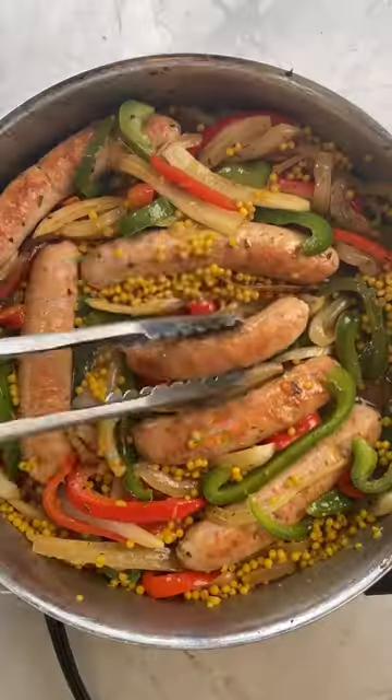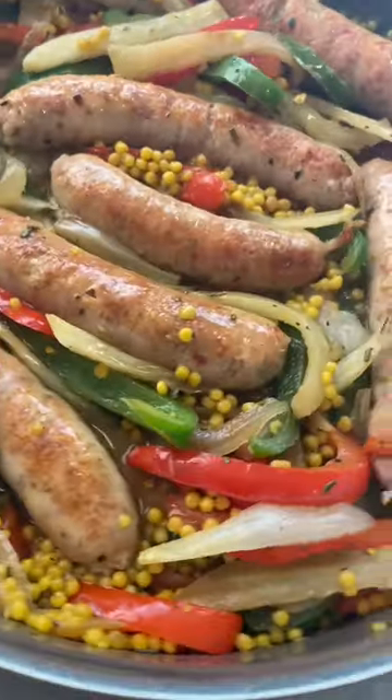Add in couscous, or quinoa if you want to make it gluten-free. Once that's done, you add everything back to the pan and dinner's done. Follow for more easy recipes.